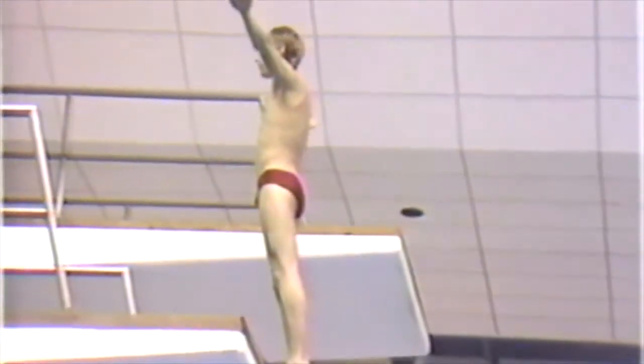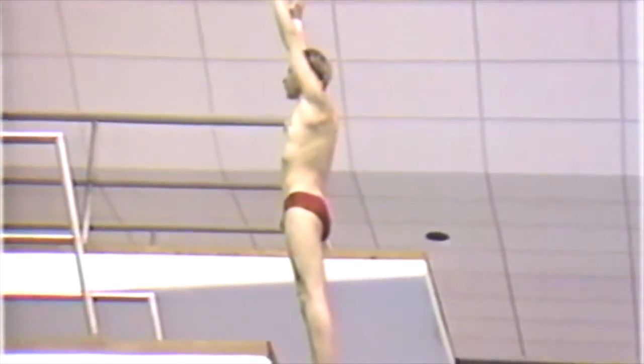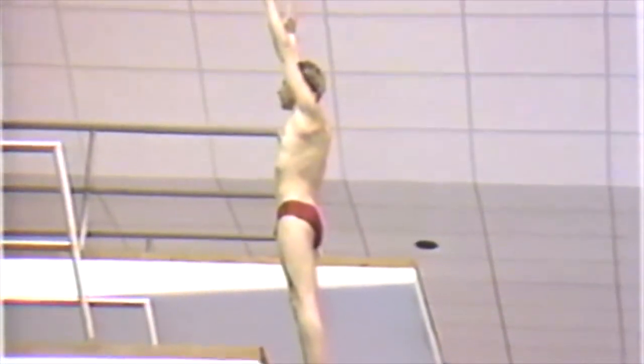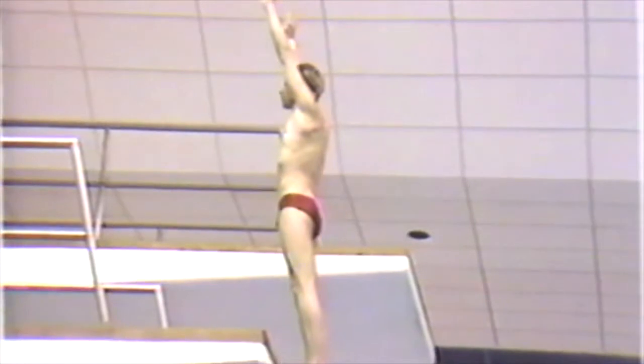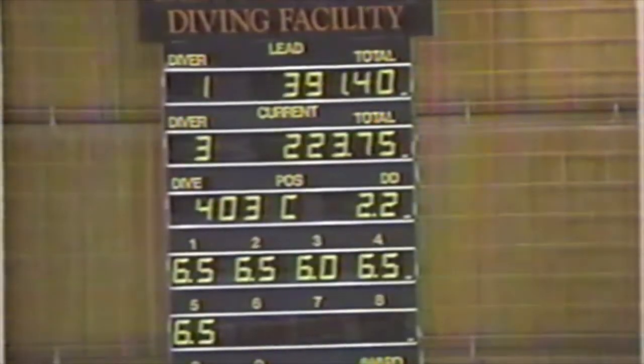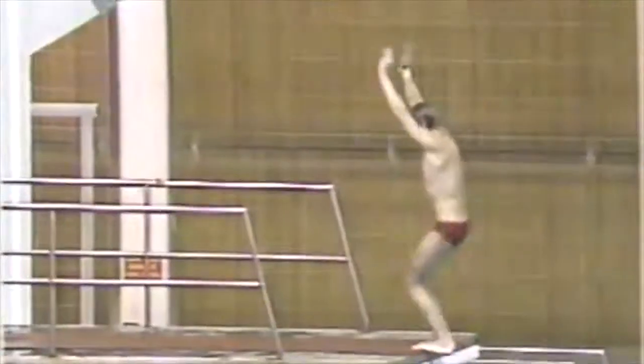Next up, Bob Malmer from Arkansas, a freshman. Bob will be doing an inward one-and-a-half somersault in the tuck position. This is a very easy dive and he's doing it from the lower platform, so that takes down the degree of difficulty even more. Would he do this just for confidence building? I think it's due to a lack of experience, to tell you the truth. But those aren't bad scores — he gets a good jump off, his feet are flat, but he gets in the water pretty nicely and there isn't very much splash.